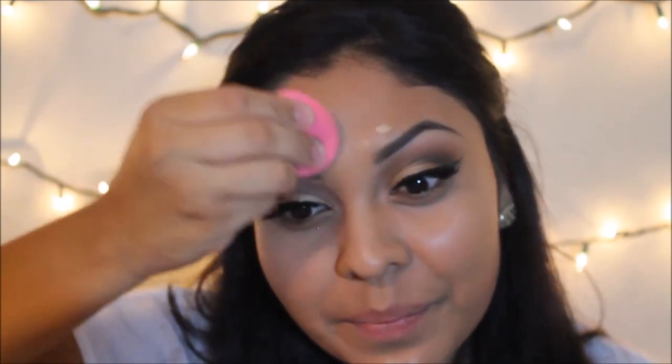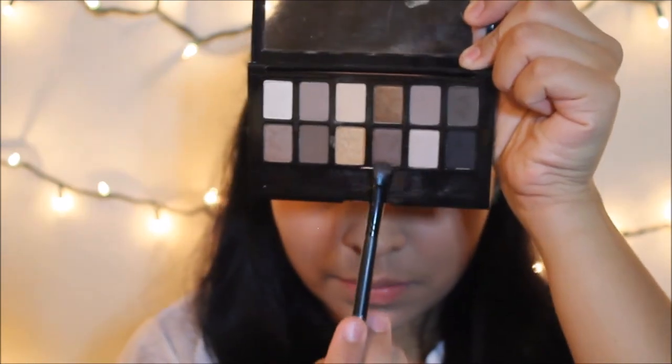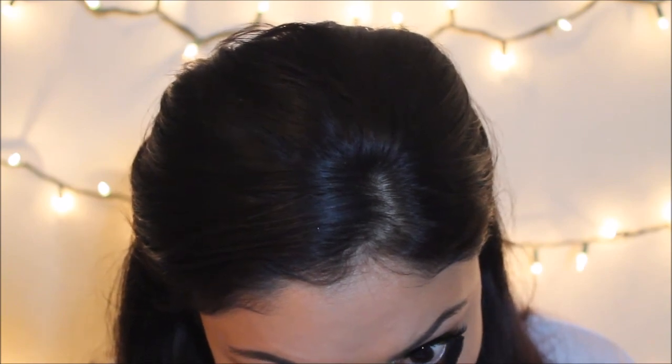I blend everything out with a damp beauty blender — I love it for blending concealer; it removes any extra product but still leaves enough for a flawless finish. Then I set that with my Ben Nye banana powder — holy grail — and with a big fluffy brush I make sure to remove all the excess powder. Then going in with the darker bronzy color, I shade right under my lower lash line. I love doing this right after concealer because it's easier to blend out without disturbing the concealer. Then going in again with mascara to coat my bottom lashes.